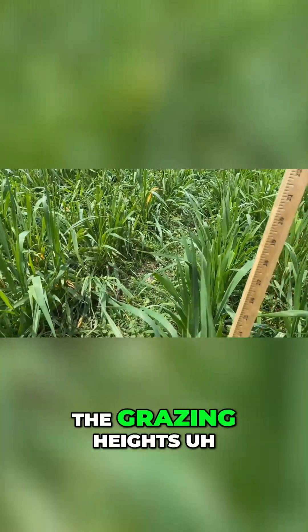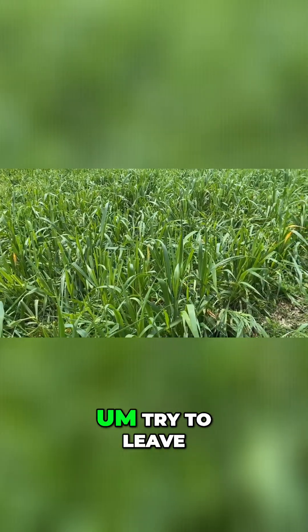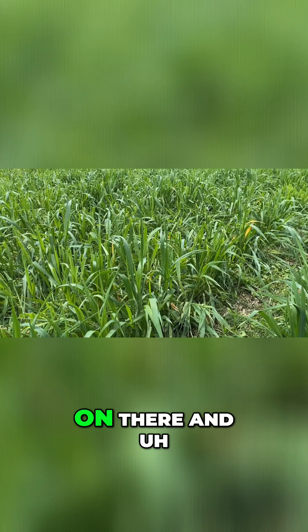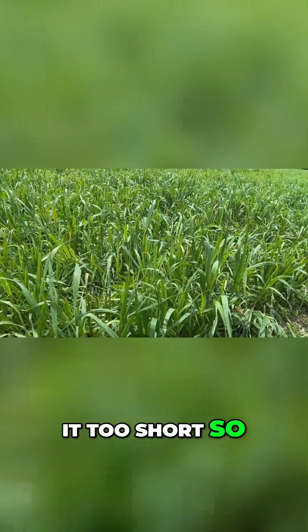There's some variability in the grazing heights, but what Sam had done is basically try to leave as much leaf content on there and rotate them before the cattle grazed it too short. Let's walk around here and show you some more.